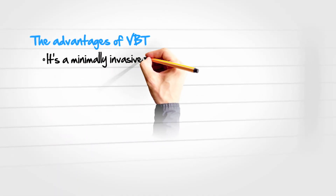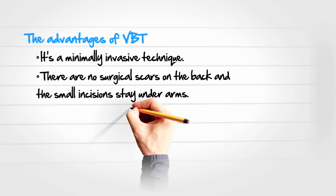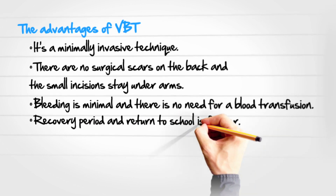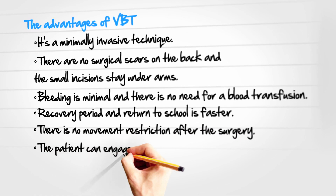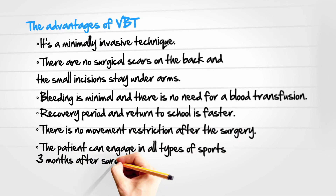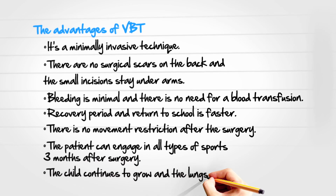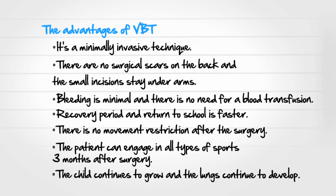It's a minimally invasive technique. There are no surgical scars on the back and the small incisions stay under the arm. Bleeding is minimal and there is no need for a blood transfusion. The recovery period and return to school is faster. There is no movement restriction after the surgery. The patients can engage in all types of sports three months after surgery. The child continues to grow and the lungs continue to develop.